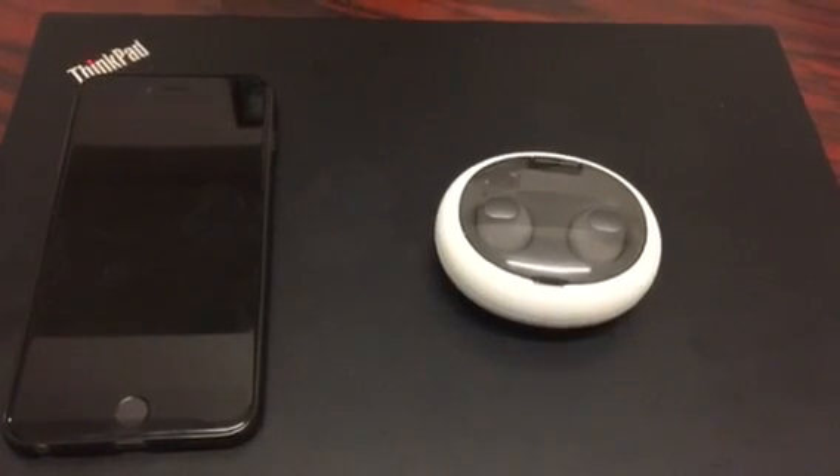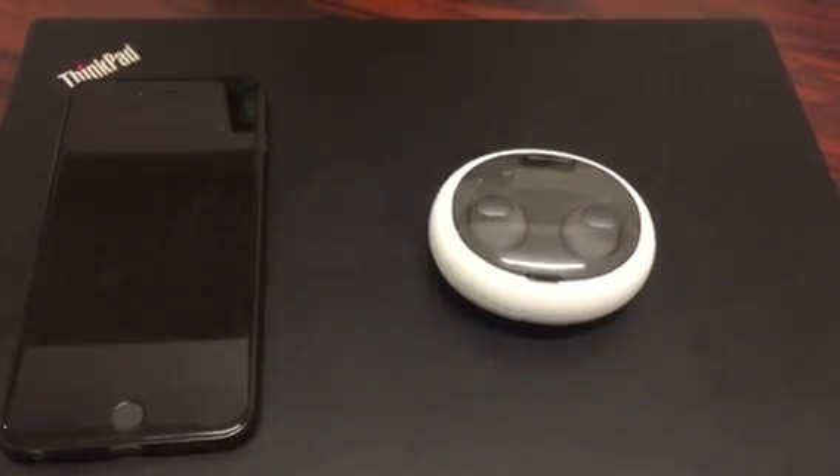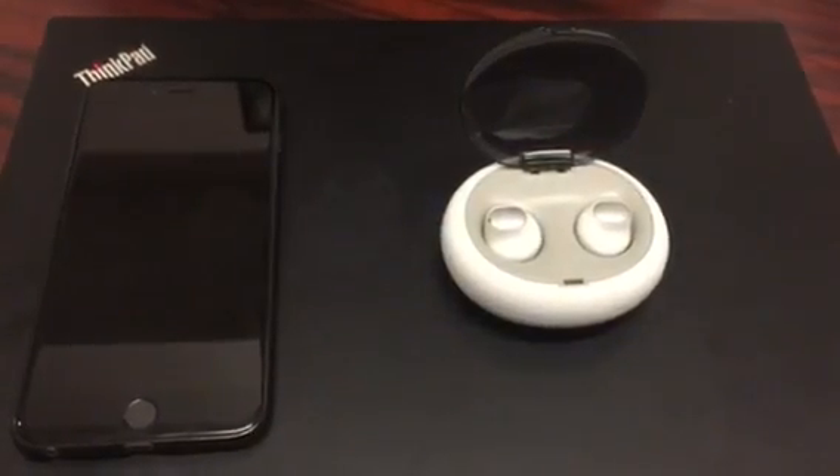Now we take a video to show you how to do the factory reset. Now we open the charging box and take out both handsets.